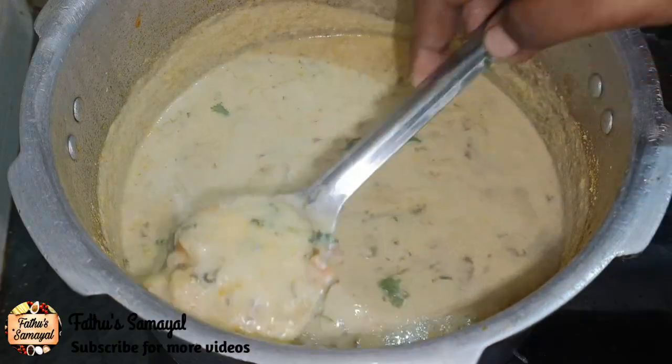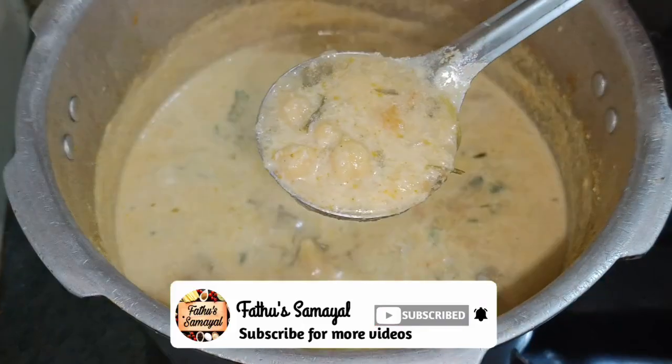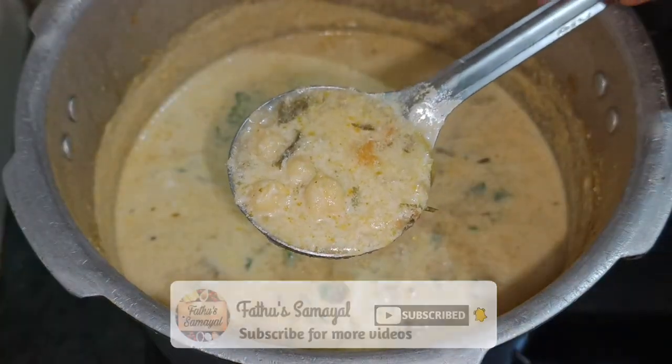Friends, if you like this video, please like and share it. If you like this video, subscribe and share it with your friends. Thanks for watching!